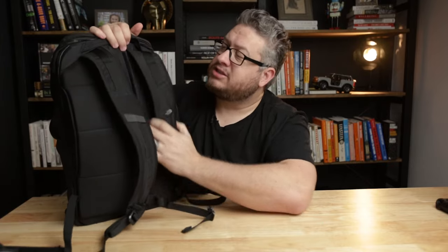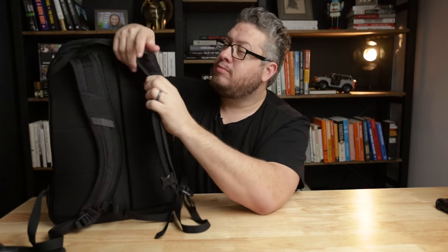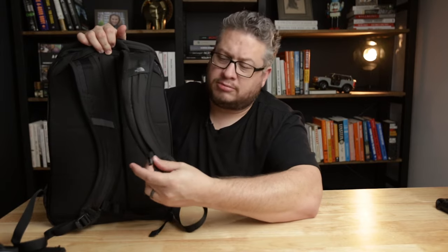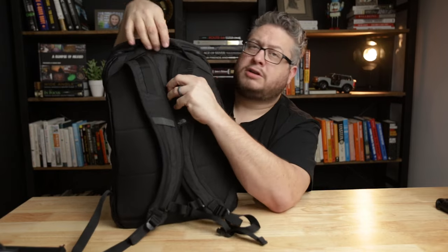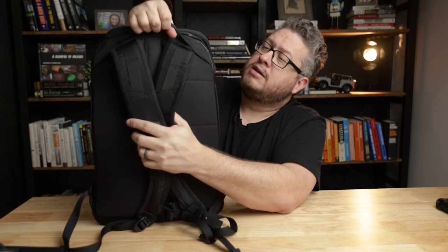Spinning around to the back, we've got backpack straps. These are not stowable and there is no waist belt, but they're pretty comfortable — high density foam. They've got attachment points along the way and a little logo on the shoulder, plus an adjustable sternum strap that works by sliding along the rail. The sternum strap is also removable if you don't like it. There are no load lifters, but at the top there is a handle for hanging or lifting the bag.